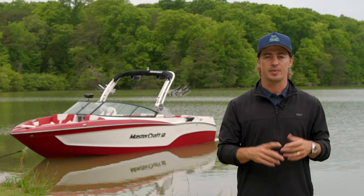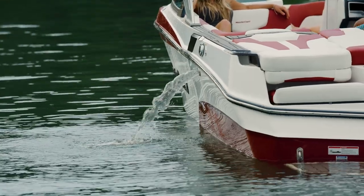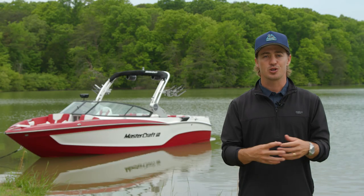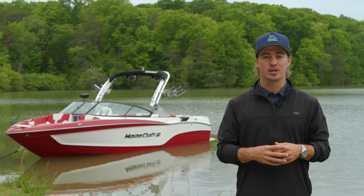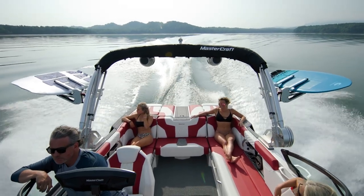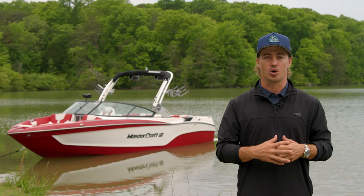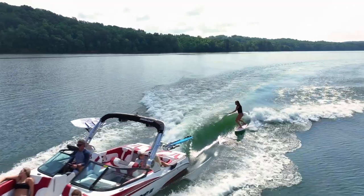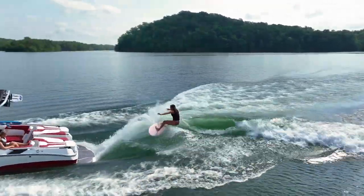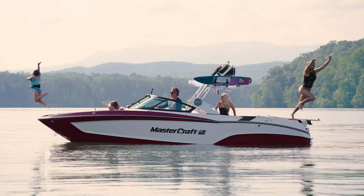Cut your wait time nearly in half with optional fast-fill ballast. The high-flow pumps used in Mastercraft's fast-fill technology will fill or drain ballast in a matter of minutes. New for 2024, the X-T23 comes standard with underwater exhaust. Mastercraft's underwater exhaust substantially reduces fumes and noise in and behind the boat so you can better enjoy good music and great conversations, creating a more refined experience for those on board.